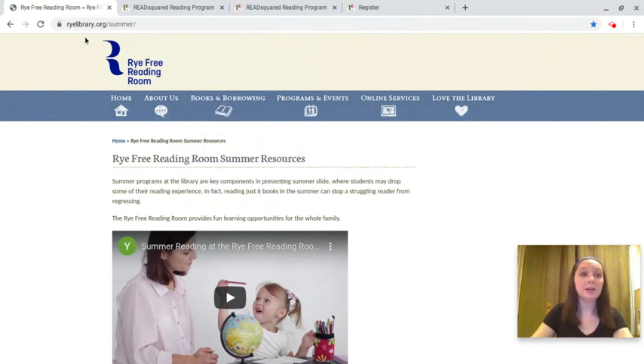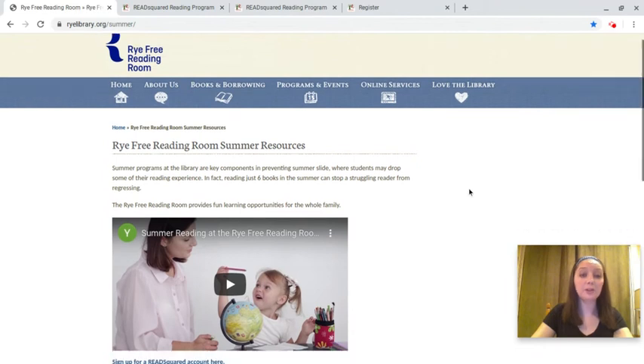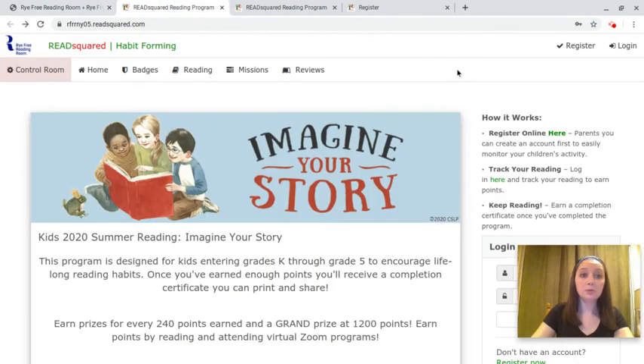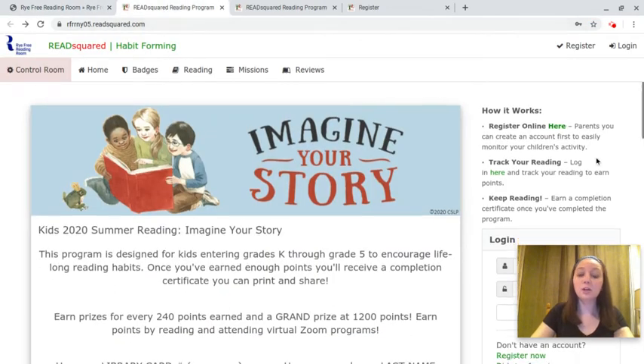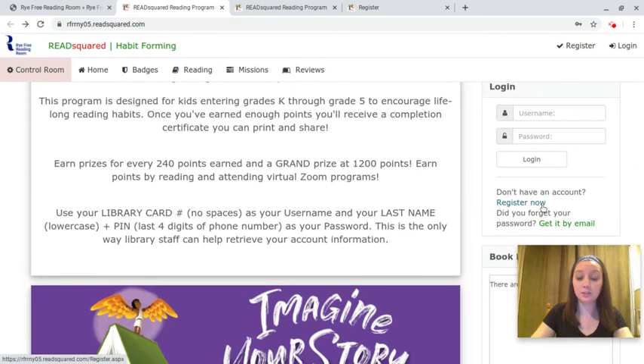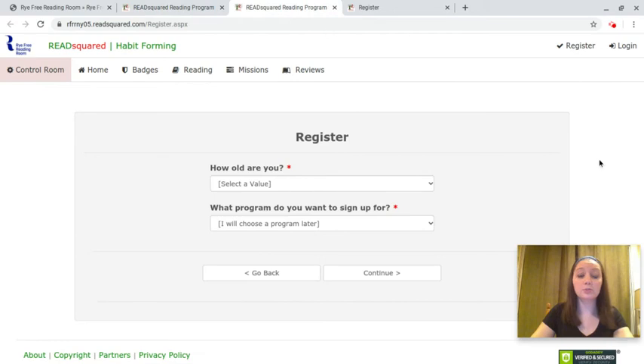To begin, go to rylibrary.org/summer and scroll down till you see the link that says 'Sign up for a ReadSquared account.' This link will bring you to the ReadSquared homepage, where you can log in or register for an account. ReadSquared is also available as an app if you prefer using your mobile device to participate.